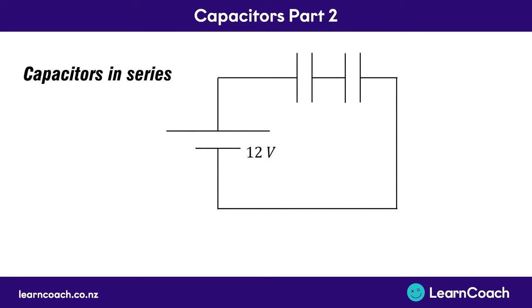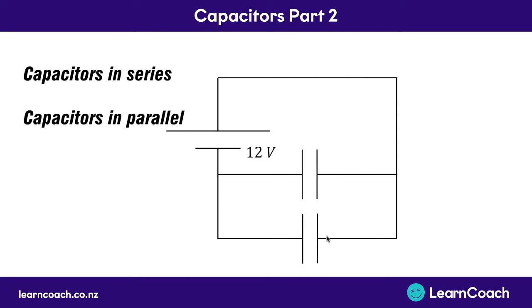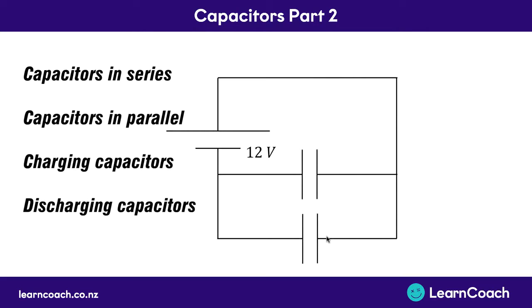In this video we're going to look at what happens when you put multiple capacitors together, so for example in series like we've got two capacitors here, or capacitors in parallel, what happens then, and also with some of the graphs and calculations we can do when capacitors are charging and when they're discharging.